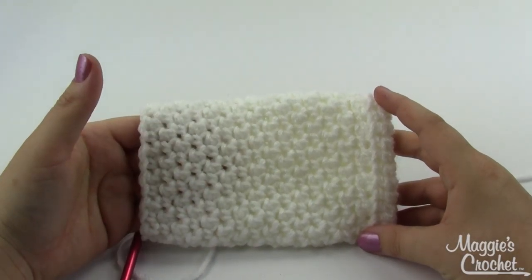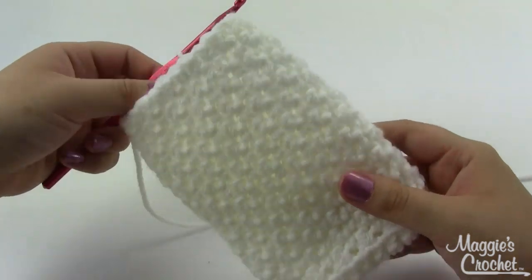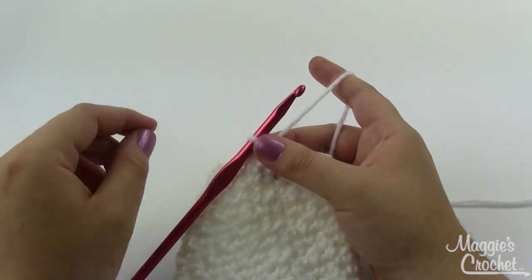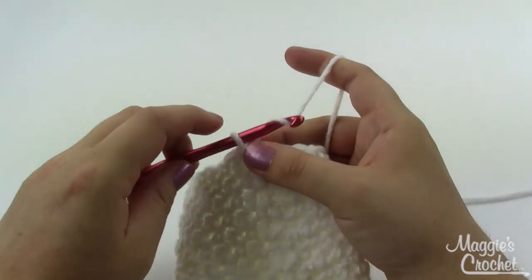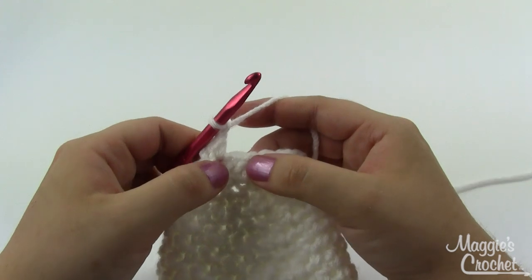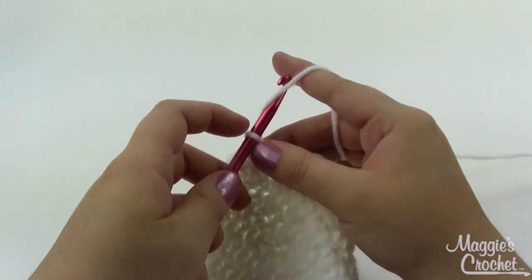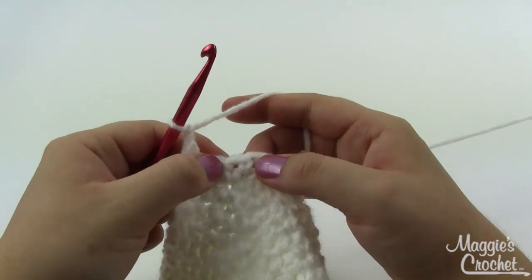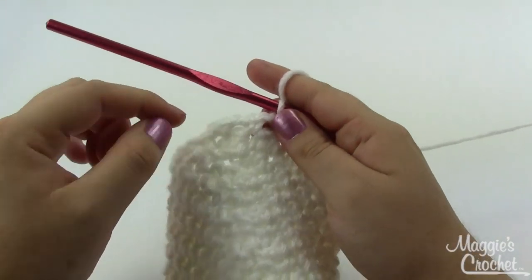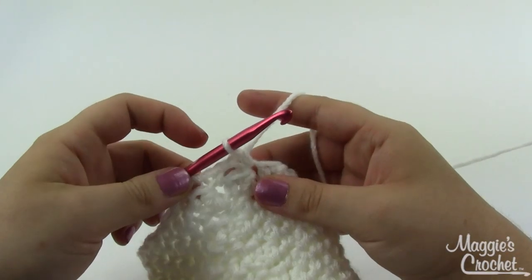Here's the slip cover at the end of round 16 — look at the great texture created with our single and double crochets. We only have a couple of rounds left. Round 17 is the eyelet round, where you'll weave your tie in later. Chain one, single crochet in the same stitch as joining, then chain one, skip the next stitch, single crochet in the next stitch — repeat all the way around, creating little windows to weave the tie through.